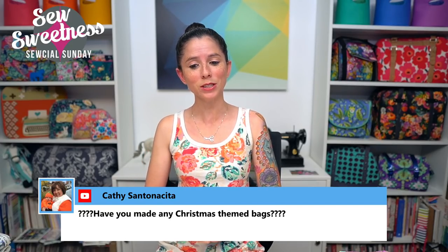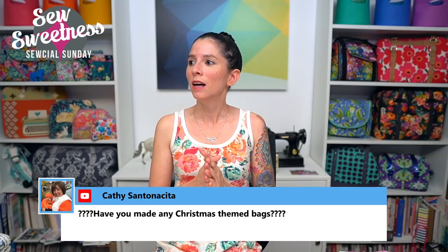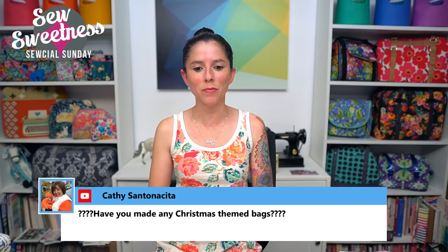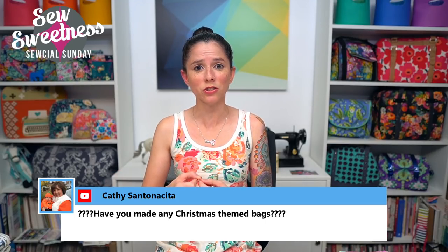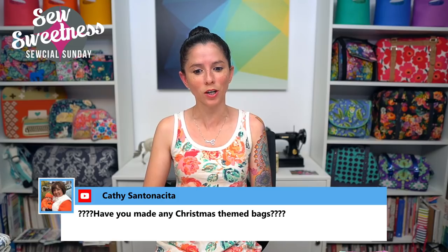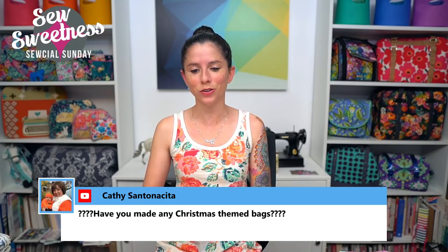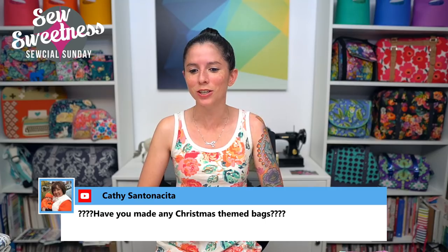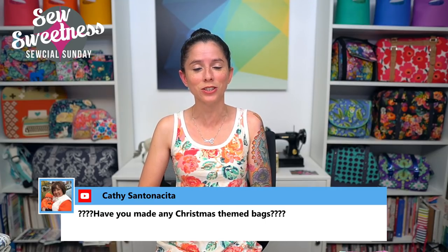Kathy asks: have you made any Christmas-themed bags? I don't think I have — many years ago, probably eight or nine years ago, I made Christmas drawstring bags for gifts. But as far as handbags, pouches, or other bags with specifically Christmas-themed fabric, I haven't yet — although I have some pretty great Christmas fabric in my stash waiting to be used, so maybe this year is the year.